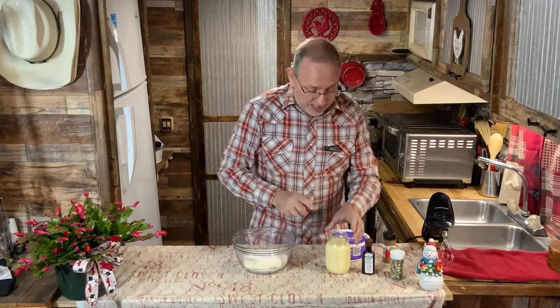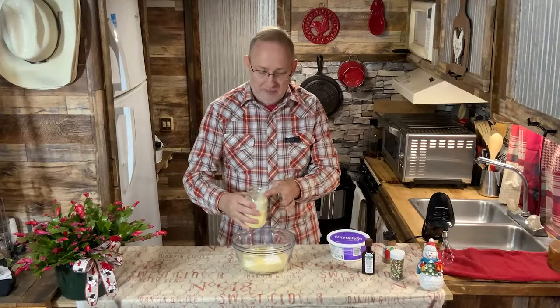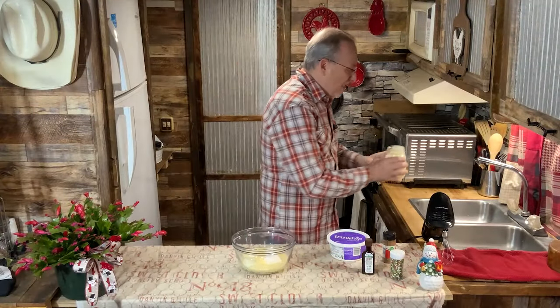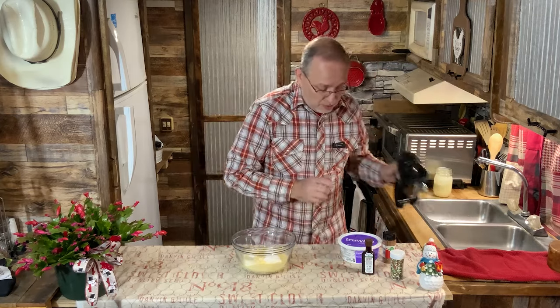To this we're going to add our eggnog — I'm going to put one cup of eggnog. Don't mind if I do — that cup is going to me later on. Right now we're just going to whip this together.